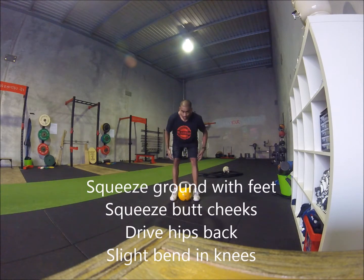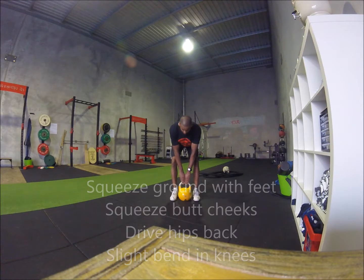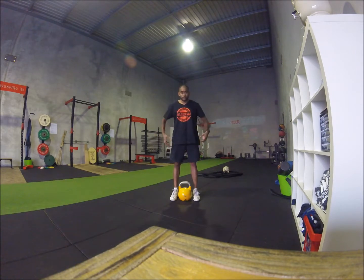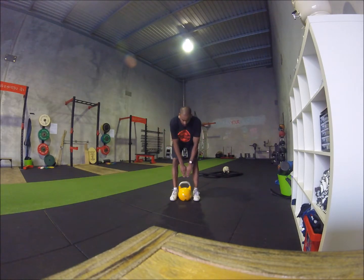Drive those hips back, slight bend in the knees, reach down, touch the top of the bell and stand straight back up. So once again, squeezing my glutes tight, shove those hips back, slight bend in the knees, reach down and tap the bell.